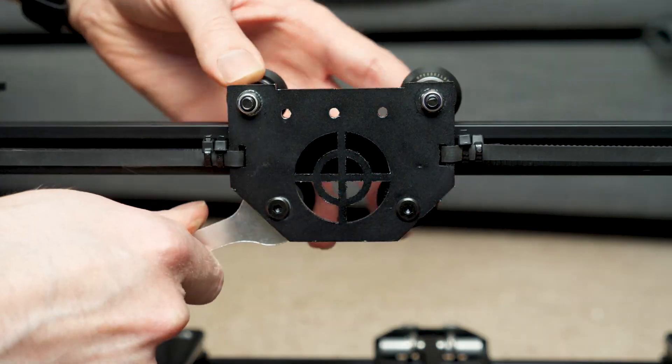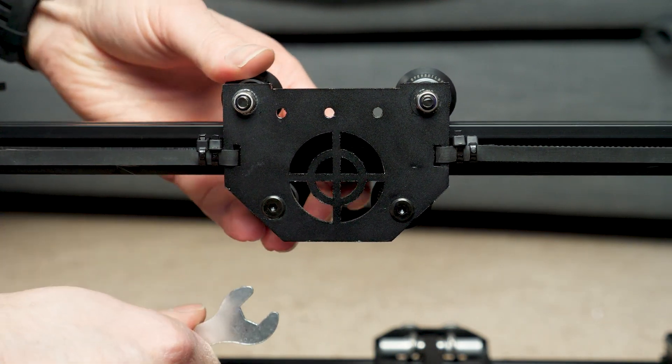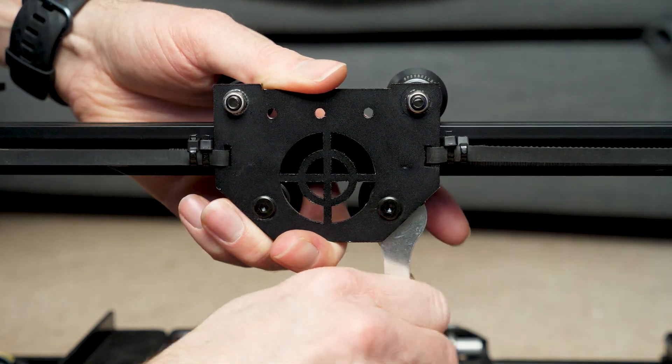This is how the eccentric nuts work — you can see that rotation basically changes the distance to the rail. It's not a perfect system but it's good enough for this sort of basic application.